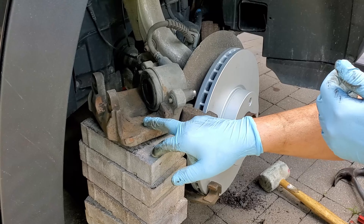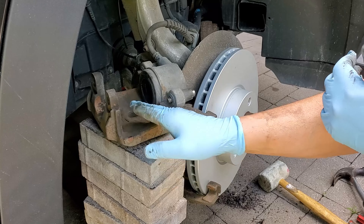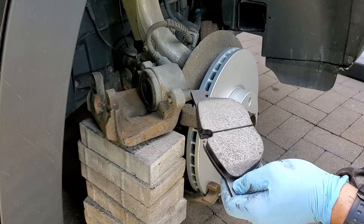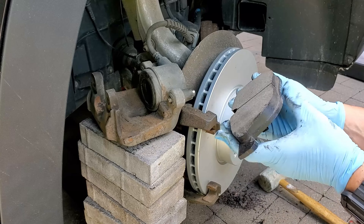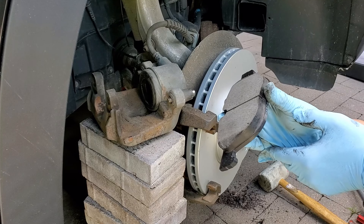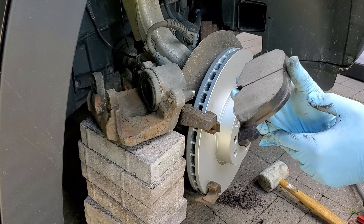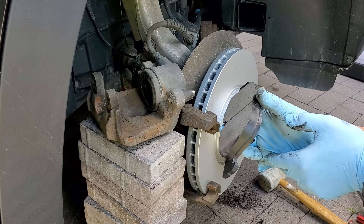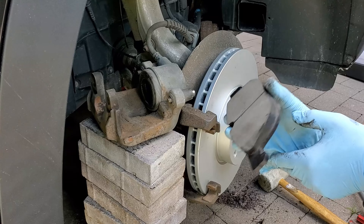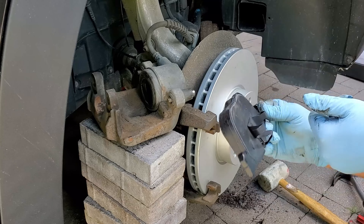I cleaned up the inside of the caliper — there was some surface rust and carbon — and I want a nice clean area so there are no problems with the free movement of the pads. What I ended up getting was ceramic pads. I prefer ceramic pads over semi-metallic or organic for a couple of reasons: they create the least amount of brake dust, they heat up the least, and they make the least amount of noise. They are the most expensive, but I've always been satisfied with ceramic and I think you will be too. Go for a good quality ceramic.